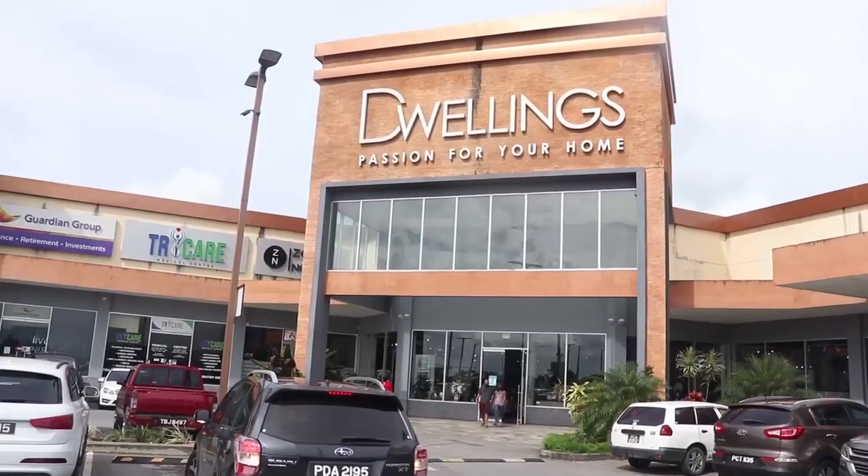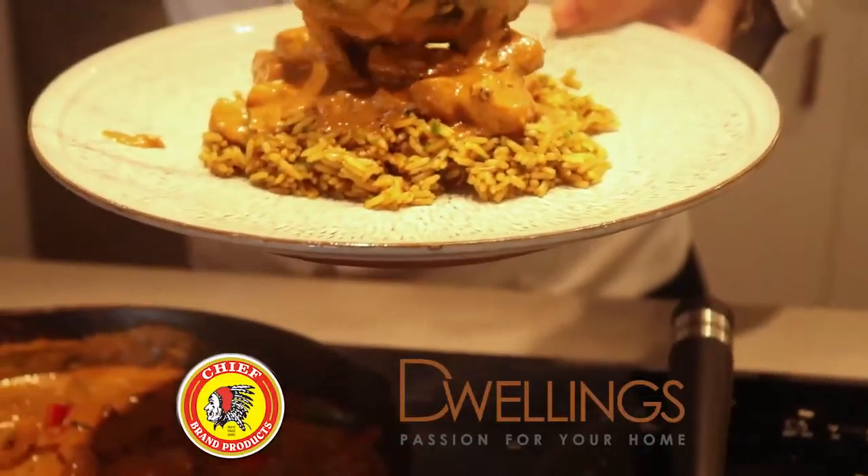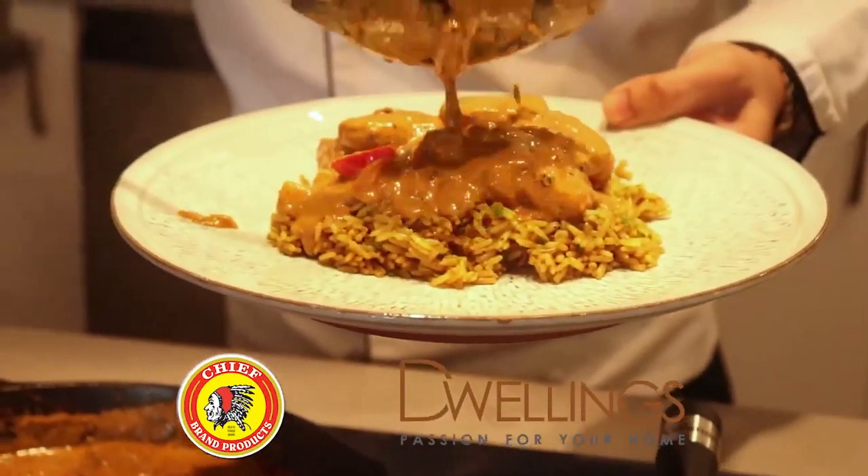Hey everyone! Happy Diwali! Chef Jason here and we're live at Dwelling Stowe in Heartland Plaza, Chaguanas. Today we're going to be making veggie butter curry as well as biryani rice. So let me show you how to do it — join me.